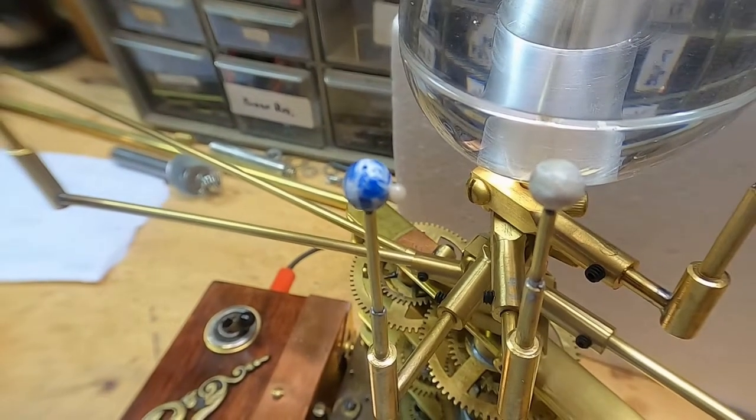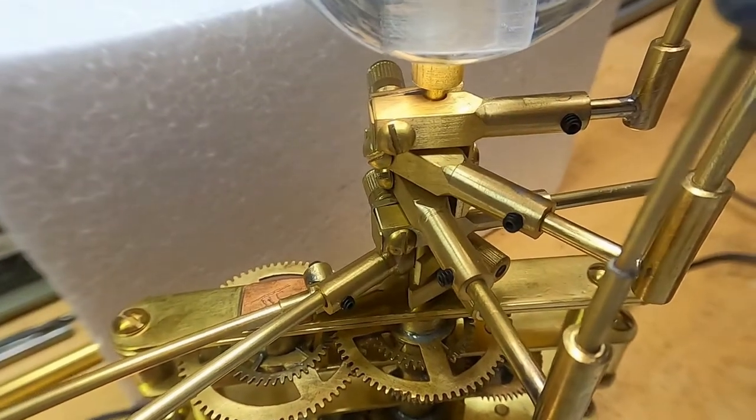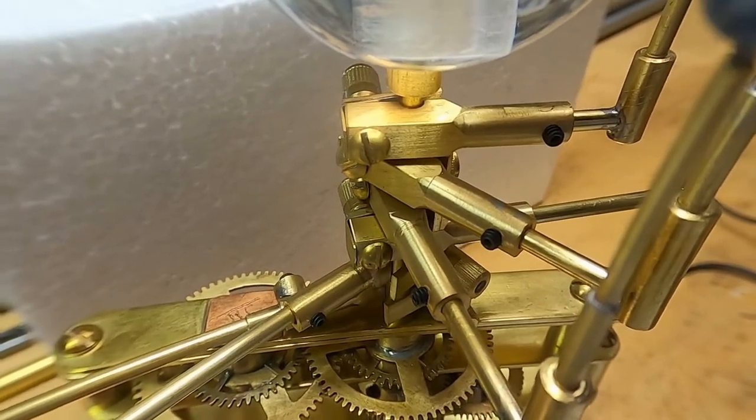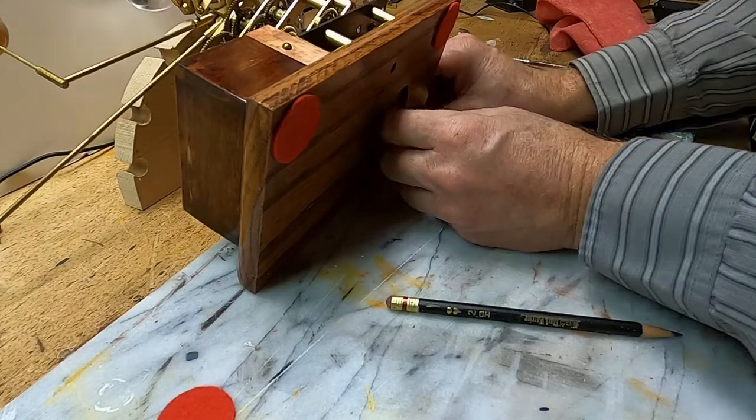In addition to the Earth, I added a little moon. You can see I also replaced brass screws with Allen screws for the set screws. Putting some felt pads on the bottom.